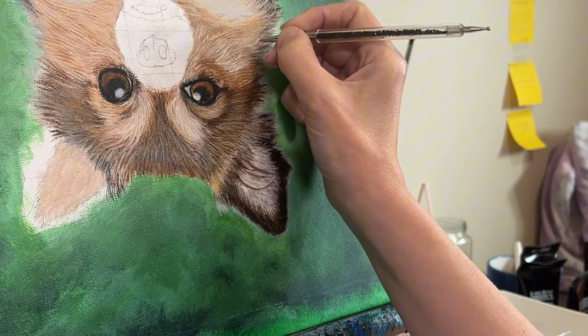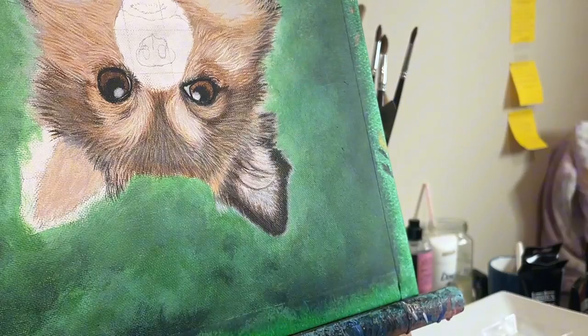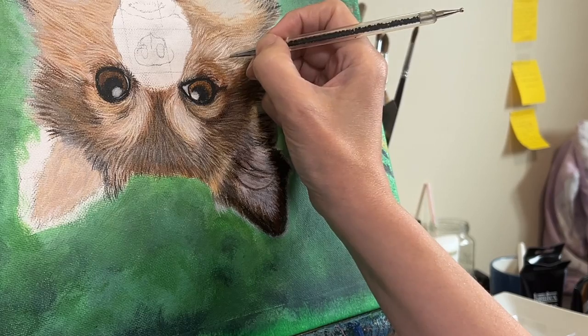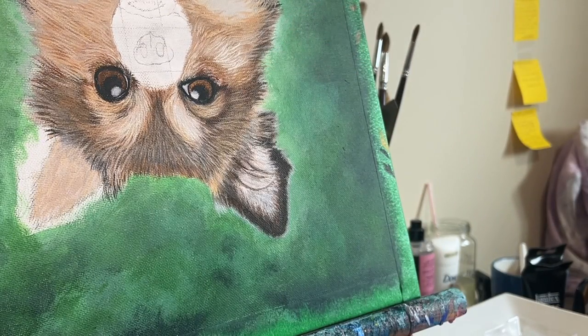Many artists also struggle with capturing the subtle variations in color and texture that occur within a single strand of fur. This is where layering and glazing come in, and it allows you to build up layers of color and texture to create a much more realistic representation.